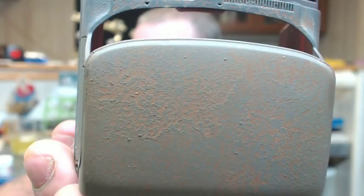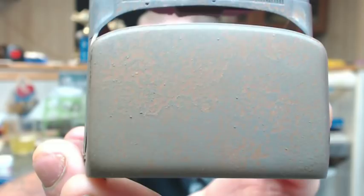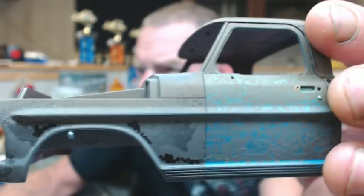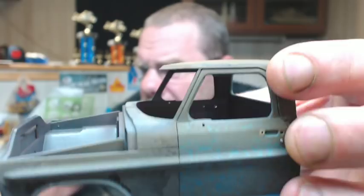Hey everybody, Hunter back again from Showtime Studios. What we're going to be working on in this tutorial is how to create a rusty look on your models, and this is going to be more toward the heavy rust side. Just to give you an idea of what I'm talking about, this is actually the roof on my Mobius F100 that I'm doing. You can see the texture, the color variations, and it comes out pretty good with a very realistic look. Also on the door here, which is a faded flaking paint technique, it basically works the same way.